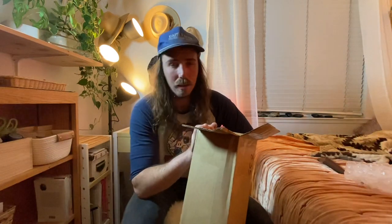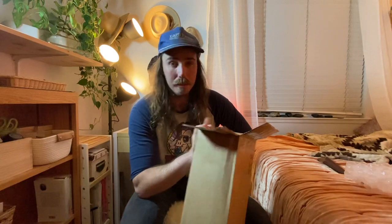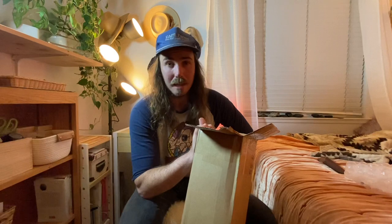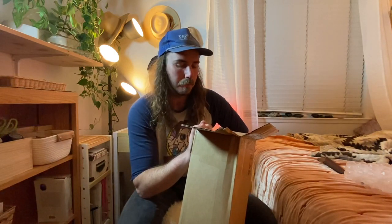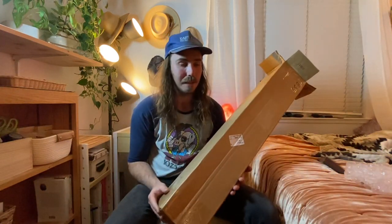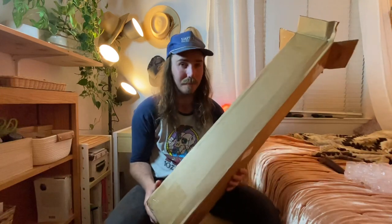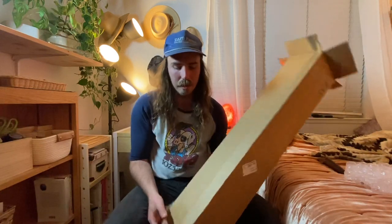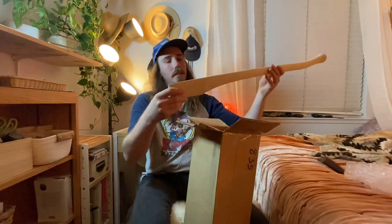It looked like there were maybe some heads in there that weren't full size. I bought a 36-inch curved single bit handle to go with this axe head, and I didn't really even know if the head I was going to get would fit it. But based on the heft of this box, I feel like I probably got a pretty big head — maybe a four pound head. There's no way to know until I open it up, but first things first, let's take a look at the handle.